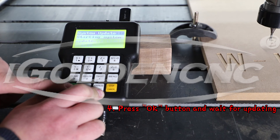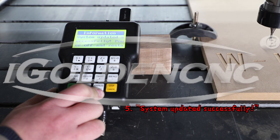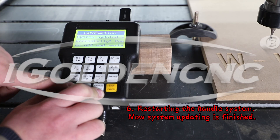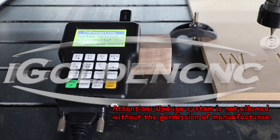Step 4: Press the OK button and wait for updating. Step 5: System updated successfully. Step 6: Restarting the handle system now. System updating is finished. Attention: updating the system is not allowed without the permission of the manufacturer.